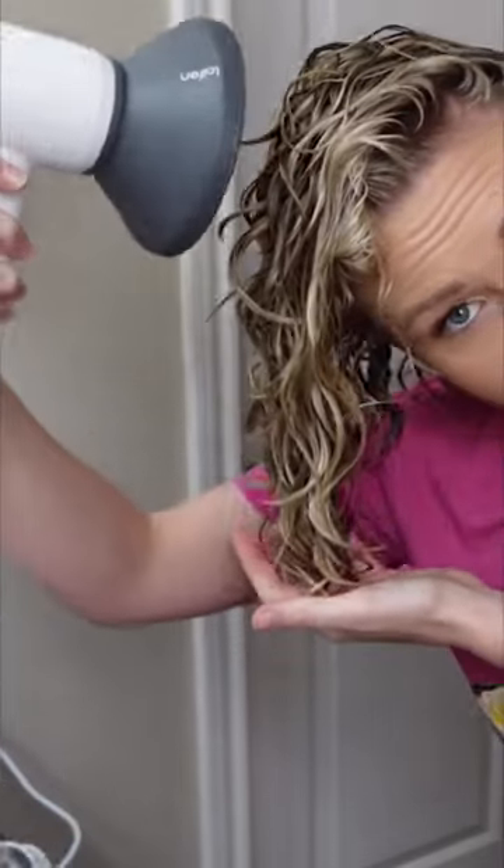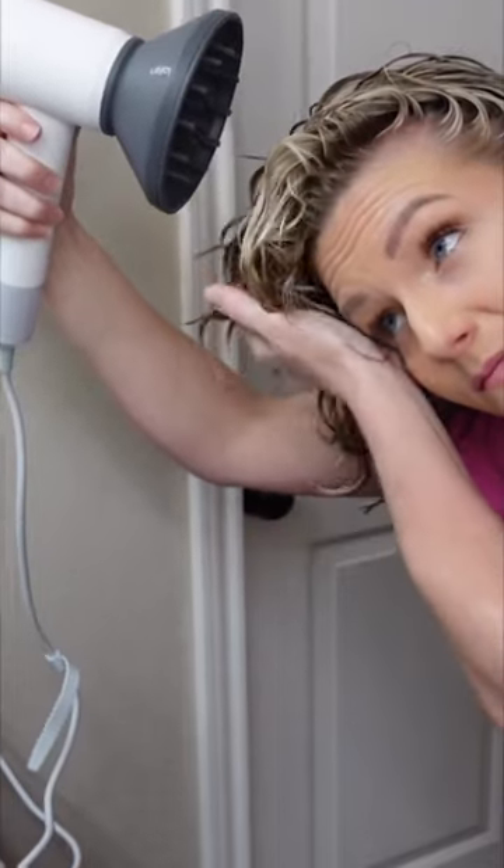I love how powerful and lightweight this hair dryer is. Make sure to check out the caption for a very special sale. This hair dryer dries my hair in 10 minutes and I love that so much.